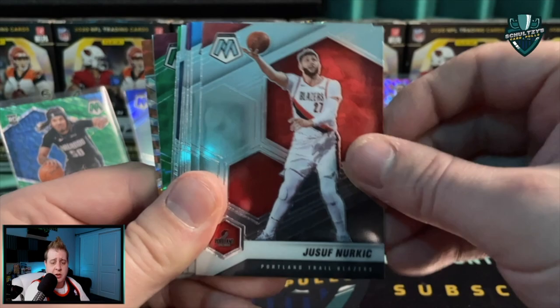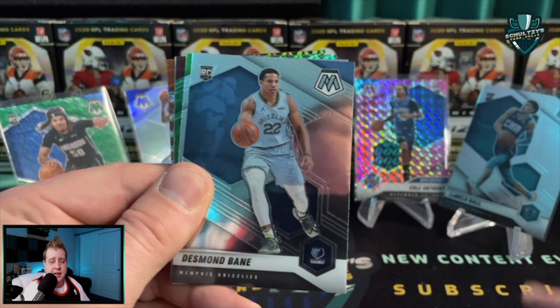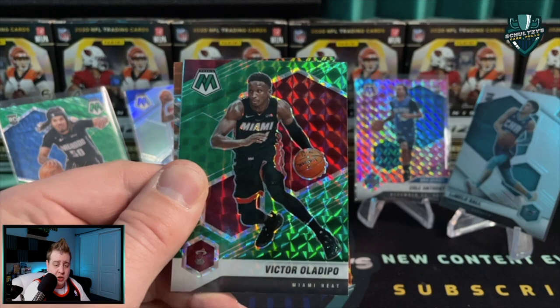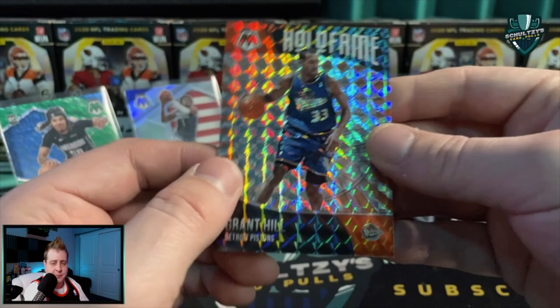Russell Westbrook, Yusuf Nurkic - probably on his way out of Portland - Markelle Fultz, Dennis Schroder, Darius Beasley, Luke Kennard, Jerry West all-time greats, Desmond Bane, Peyton Pritchard NBA debut, Victor Oladipo - that is a green - and then a Karl-Anthony Towns elevate base with a Grant Hill hall of fame mosaic insert on the back. A sweet-looking card, not necessarily highly sought after.